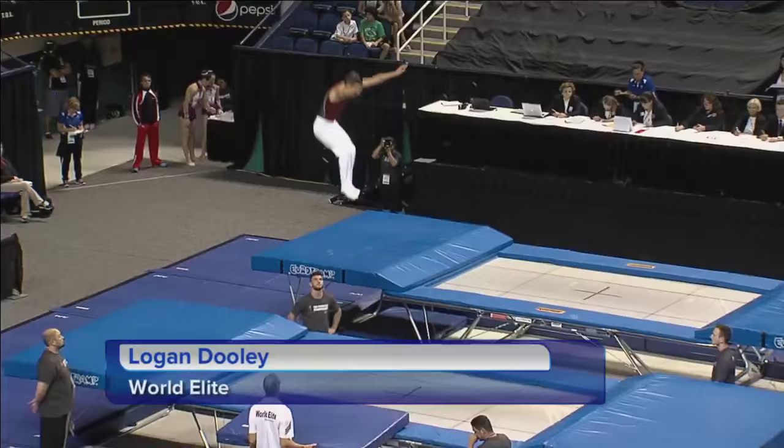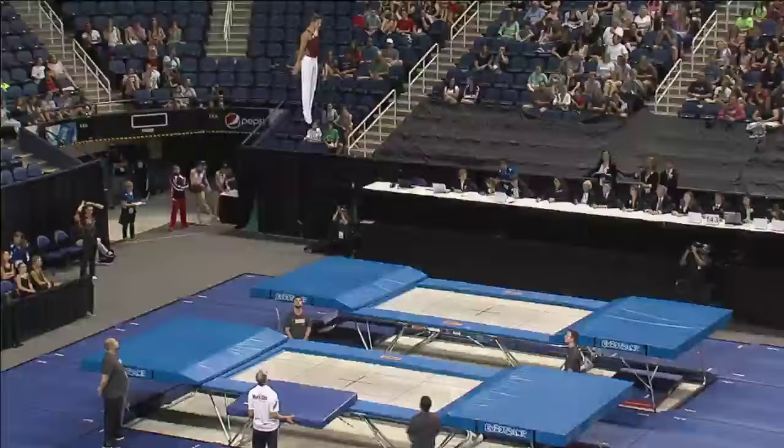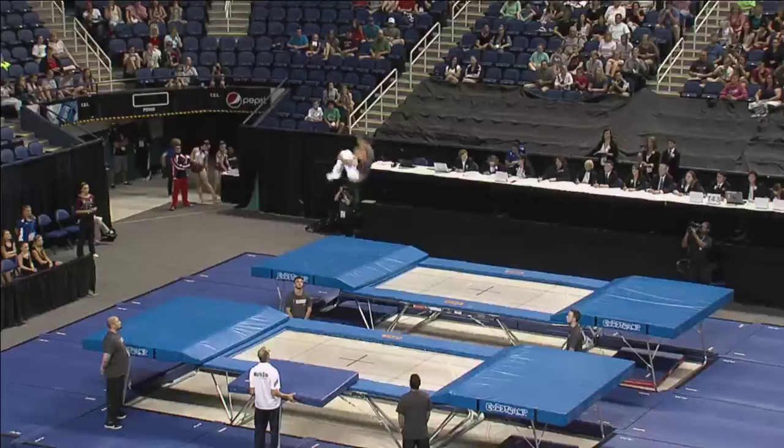Now looking at Logan Dooley. We're going to see much different here in the difficulty department. Logan's going to be attempting to start his routine with three triple somersaults all connected. There's the first one in the pike position. This will be a full twisting triple back. One more triple coming up — there it is.